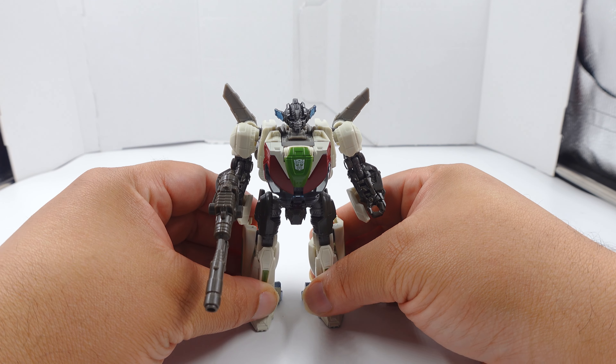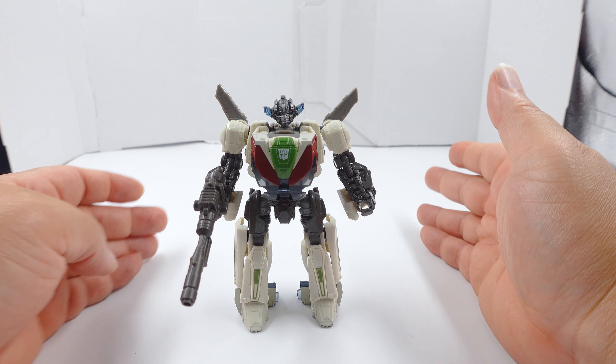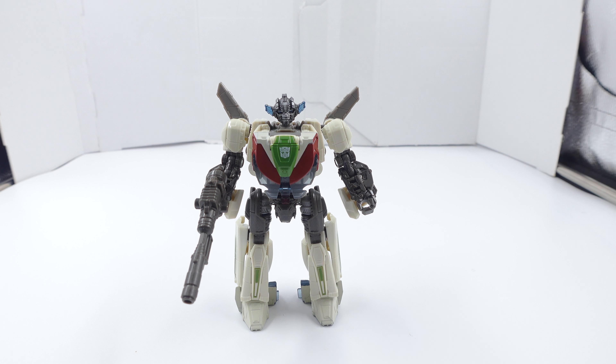I only bought this figure because I like the vehicle mode. I love the Bumblebee movie aesthetic - I'm just not a fan of certain figures like Soundwave. I'll never pick up Soundwave; it doesn't have an alt mode and I don't want to spend money on that. But I like this Wheeljack. It is not better than Earthrise - you can't replace that - the aesthetic is not the same and it's too small. But if you're looking to pick this up because you like the movie, this one is a treat.